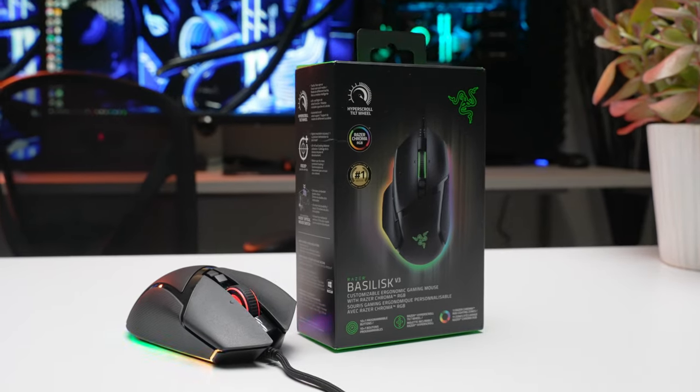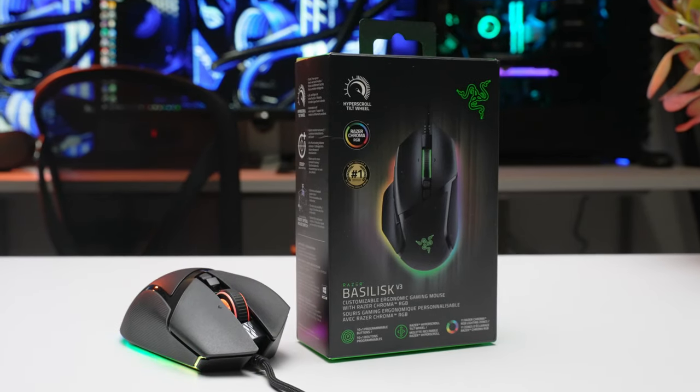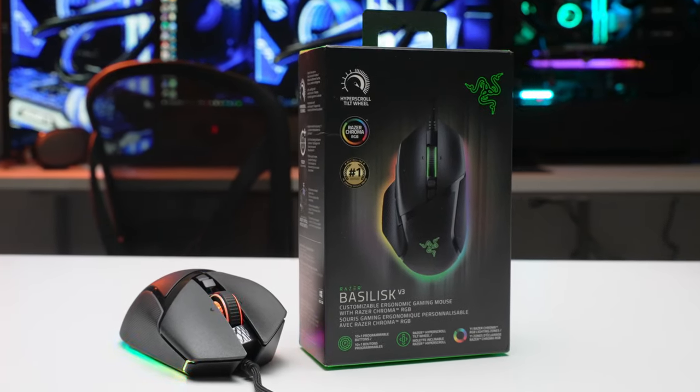We got the brand new Razer Basilisk V3 right here. We're going to take a close look at it, run it through the full review gauntlet, and figure out if it's actually worth it.